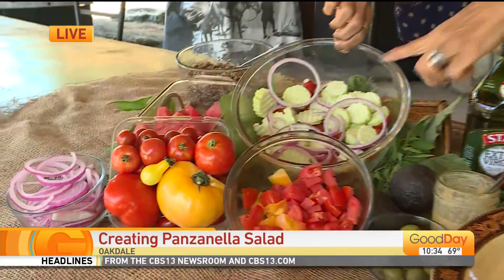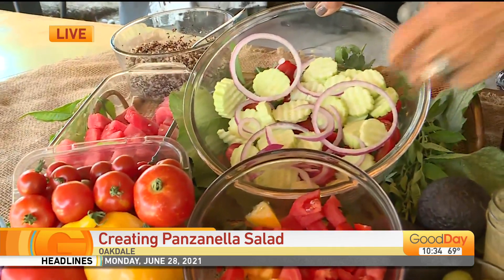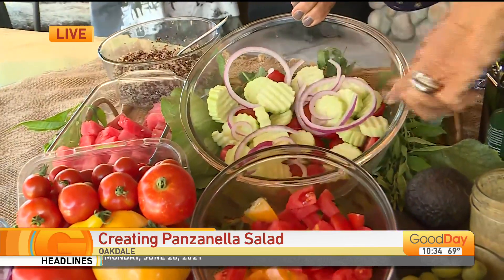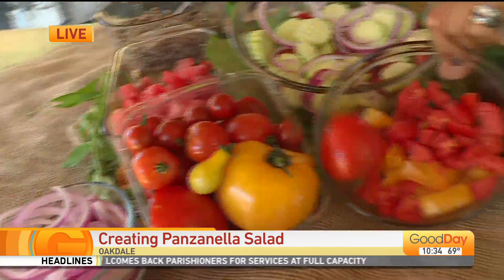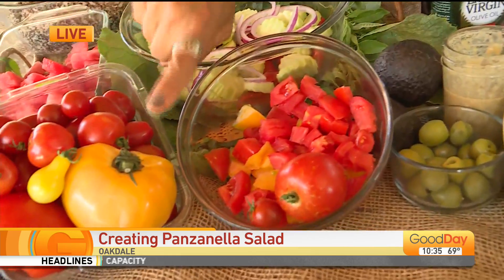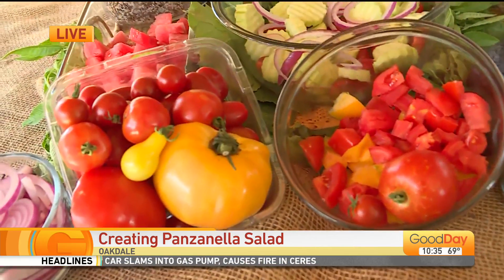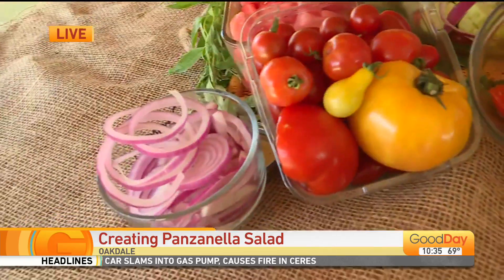You're going to slice up a whole cucumber. In this case, I use Armenian. You're also going to use some cherry tomatoes and red onions. And I've already sliced them. Look how beautiful those are. And then a yellow tomato, a red tomato, some of the onion. This is so easy to put together.